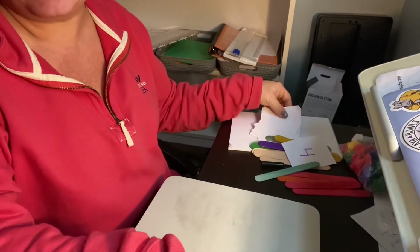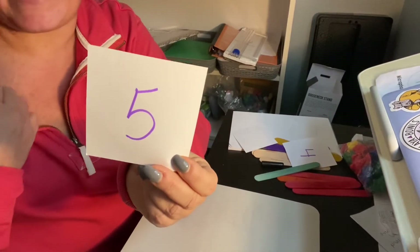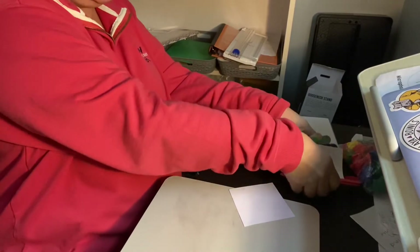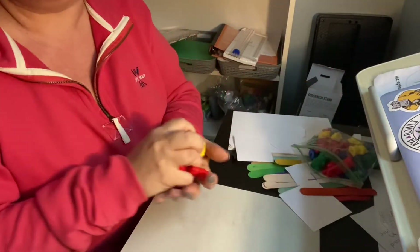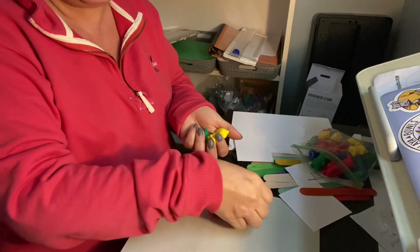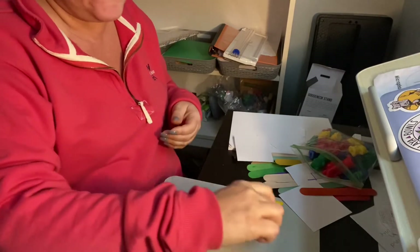Now I'm gonna do this again. I'm gonna pick a magic card. Let's see which card I pick. Oh, what number is that? That's five — that's one whole hand, right? So I'm gonna use my bears this time. Let's count out five bears. One, two, three, four, five.